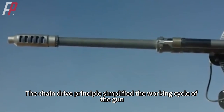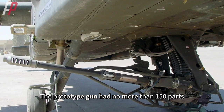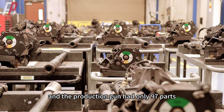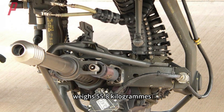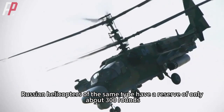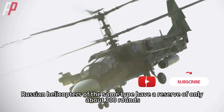The chain-drive principle simplified the working cycle of the gun. The prototype gun had no more than 150 parts, and the production gun had only 97 parts. The M230 is 1.63 meters long, weighs 55.8 kilograms, and can hold 1,200 rounds of ammunition at once. Russian helicopters of the same type have a reserve of only about 300 rounds.